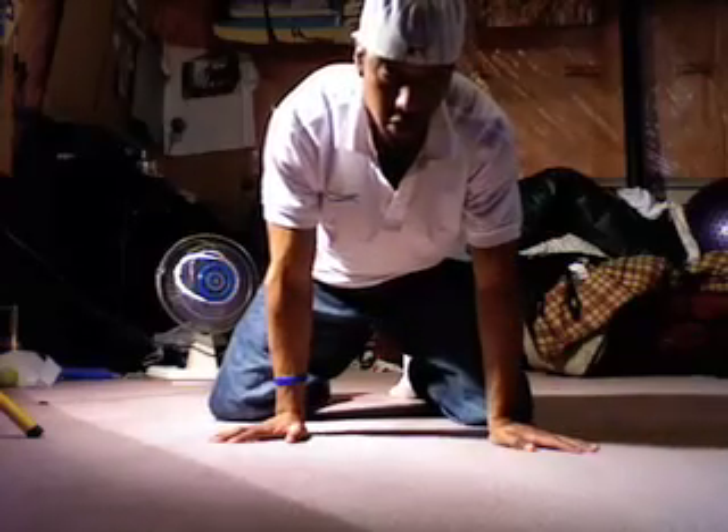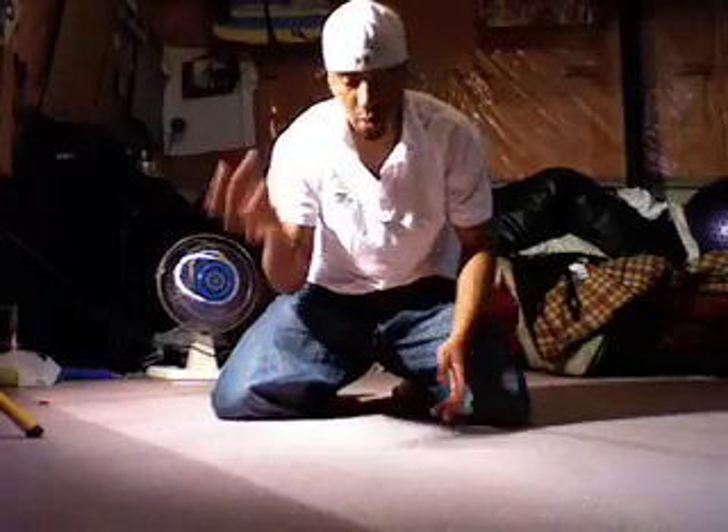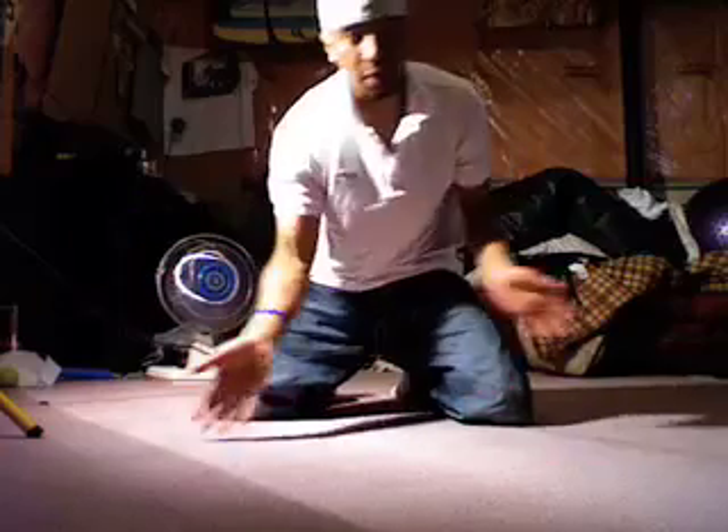After you have the turtles down, basically you're going to do the same principle except you're only stabbing with one hand. If you're right-handed, then you're going to stab with your right — left, vice versa.